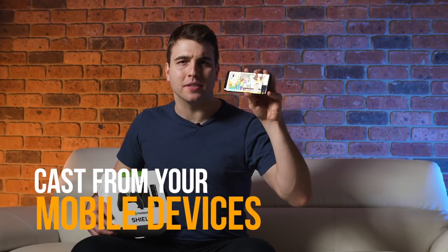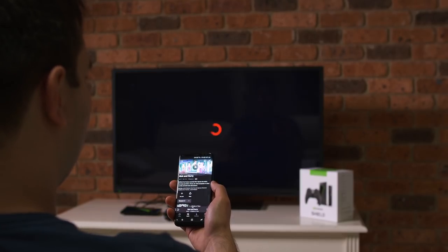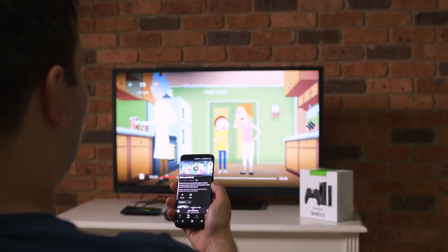Number five: cast from your mobile devices. Do not worry if a media app is not supported by Android TV, as the Nvidia Shield TV features integrated Google Cast. This allows you to cast media from your smartphone or tablet to the Shield TV to enjoy on a big screen.